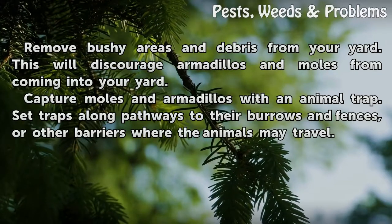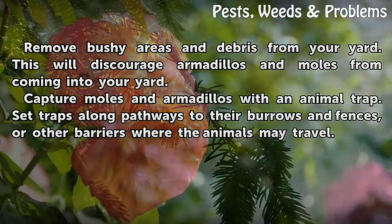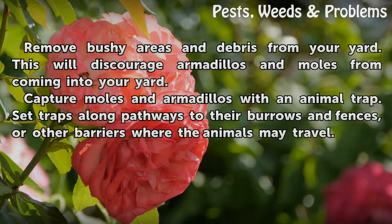Capture moles and armadillos with an animal trap. Set traps along pathways to their burrows and fences or other barriers where the animals may travel.